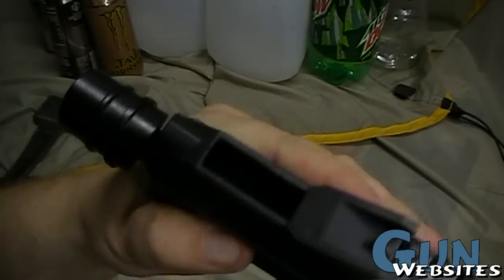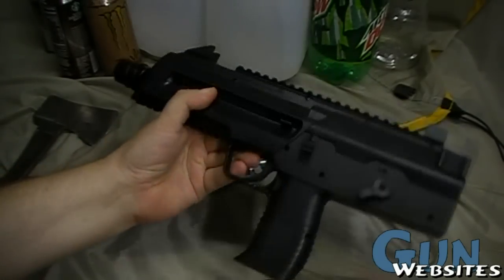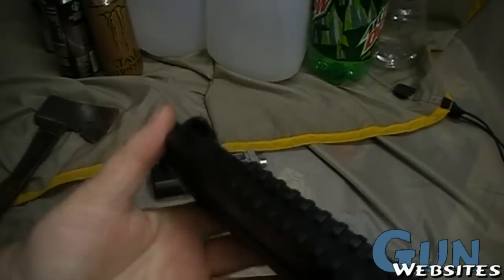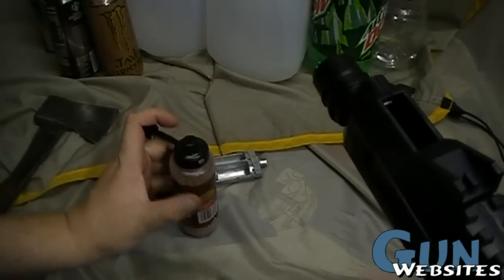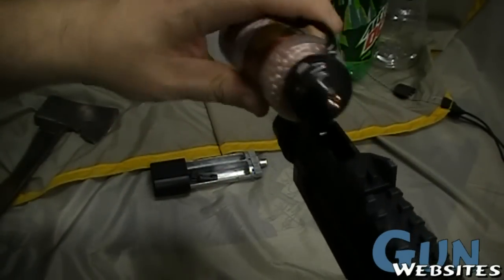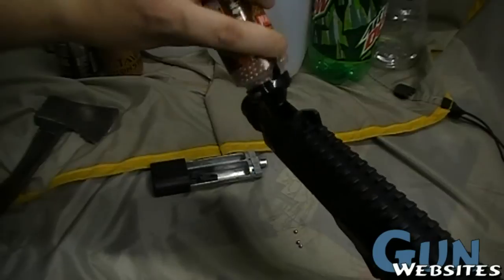Hidden underneath the front sight, we have a loading port. We've got the business end here. It doesn't weigh too much, but it's not real light. To load it, you would pull back on that front sight and just use standard 177 caliber metal airsoft bullets. The capacity says it's 300.